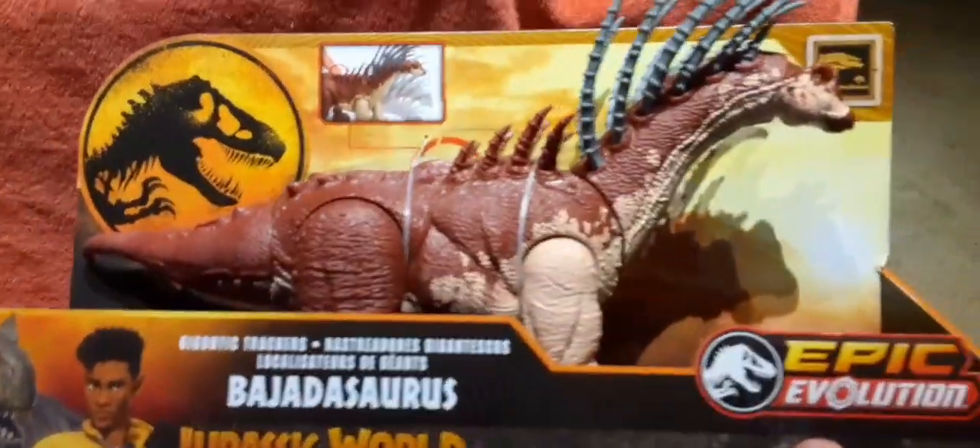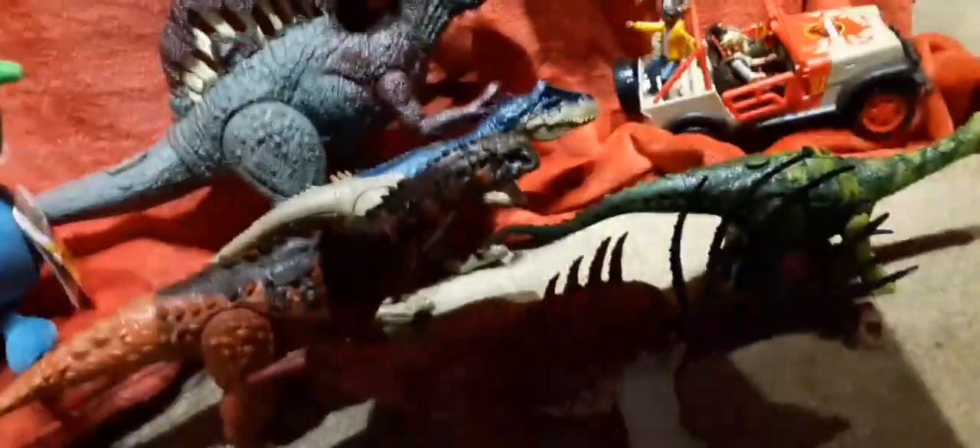Hey everyone, we're back again. Today we have the Bahutasaurus from Jurassic World: Chaos Theory. We already have one opening because it's a different variant.